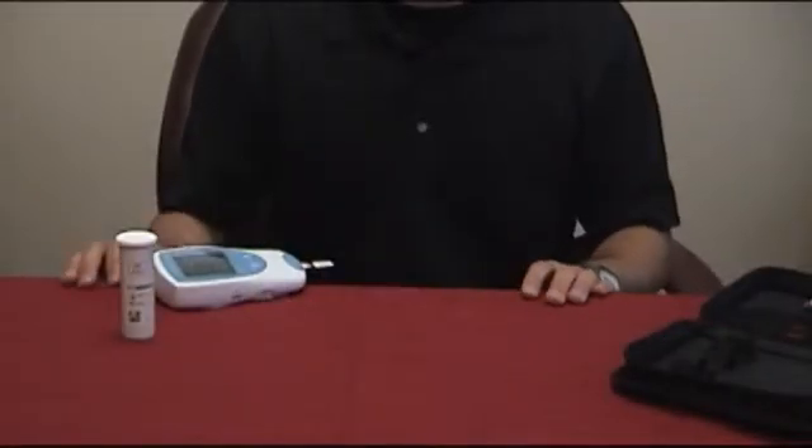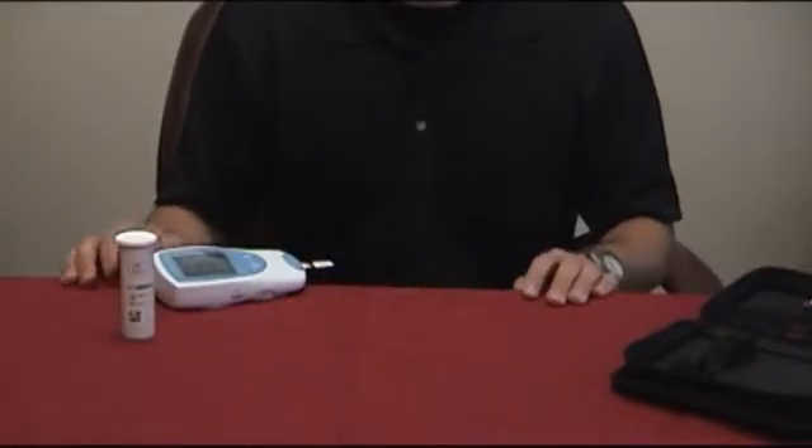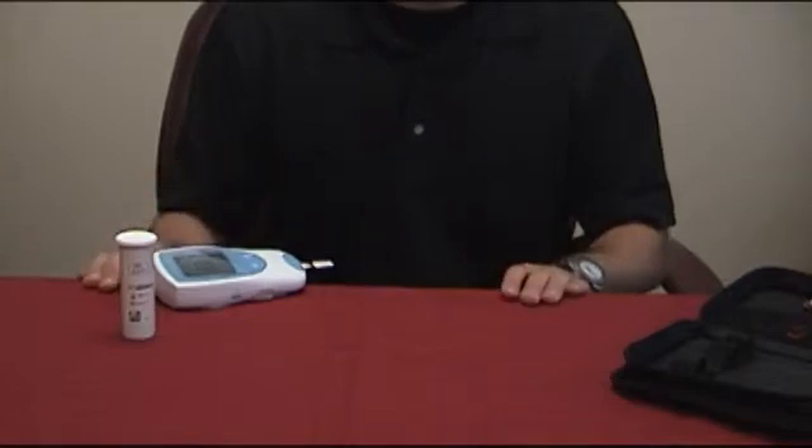The meter will beep and a 180-second countdown will start. During this countdown is the only time you may apply the blood.